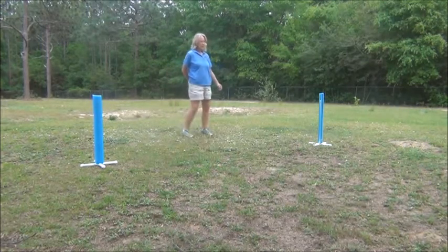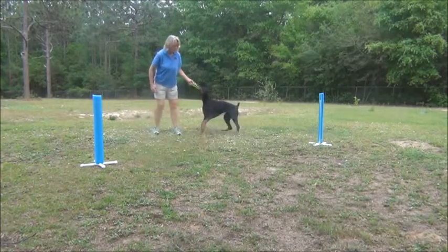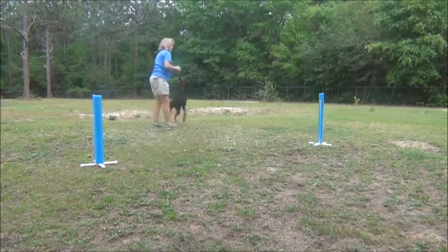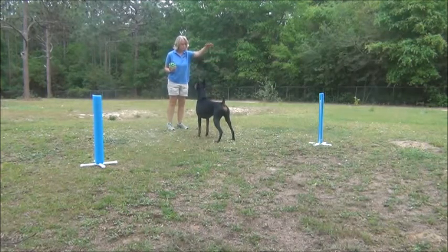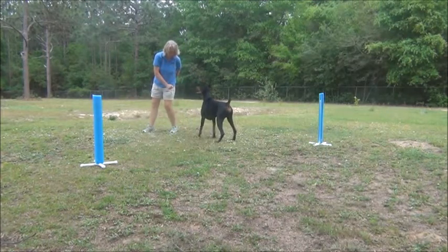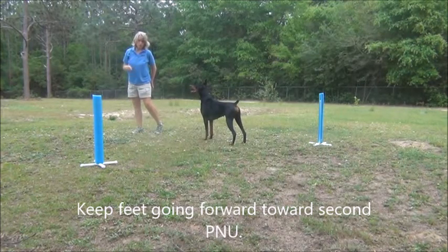This one is to help teach the dog to come to our different arm. If she's on my left and I send her around the PNU here, by getting my other arm out I'm bringing her into me and then I'm having her go around the second PNU in the opposite direction.